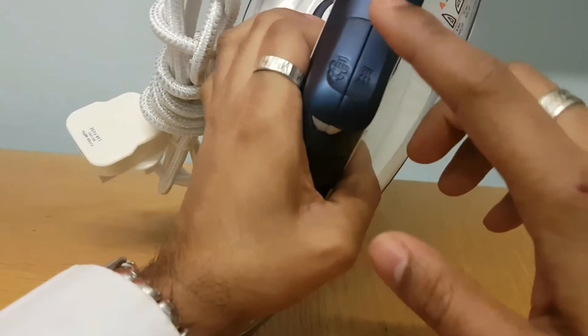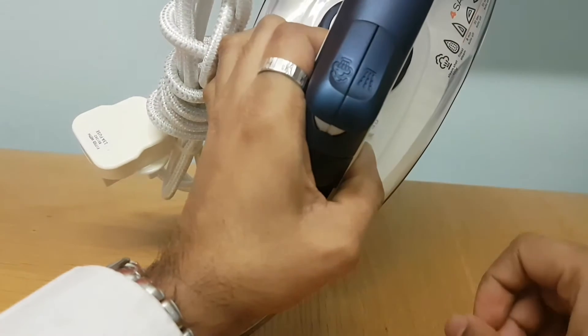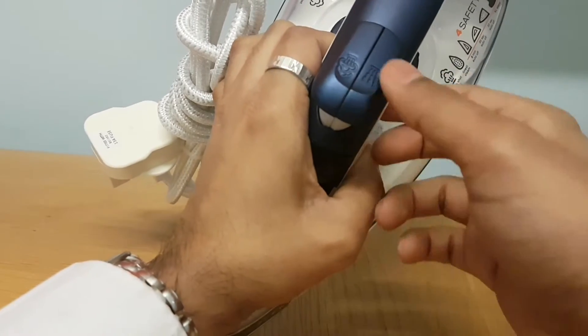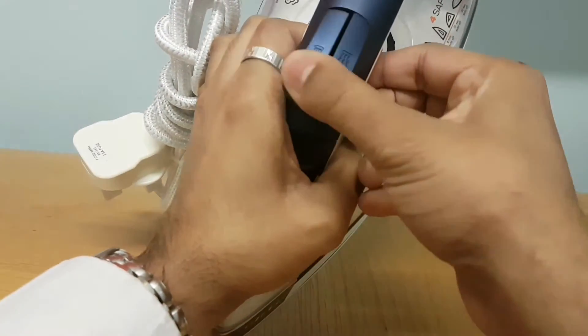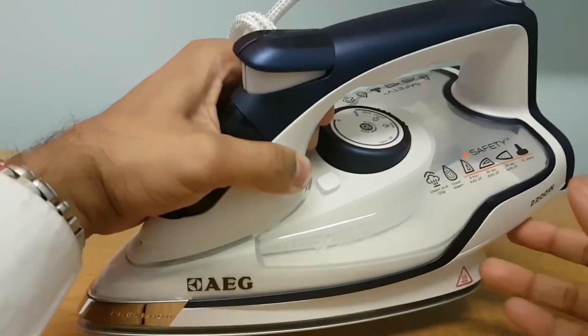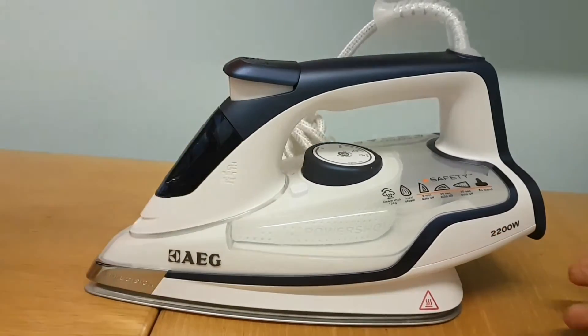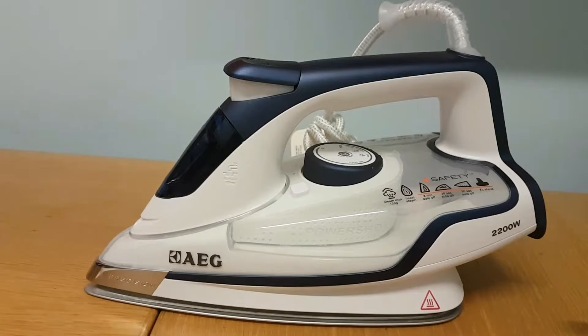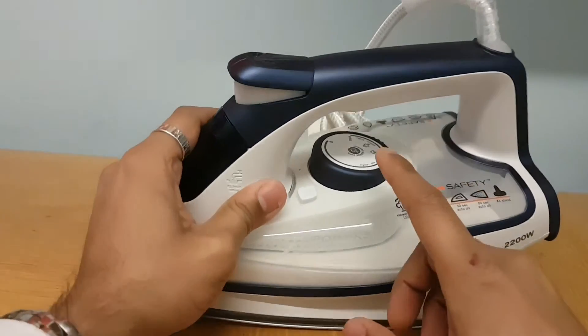The shot of steam with this iron is 130 grams — so if you press that button, 130 grams of steam comes out. That's also the spray function. The thing I found a bit awkward is that you can accidentally press both buttons together, so it's not ideal, but you do get used to it. That's really the only down point there.